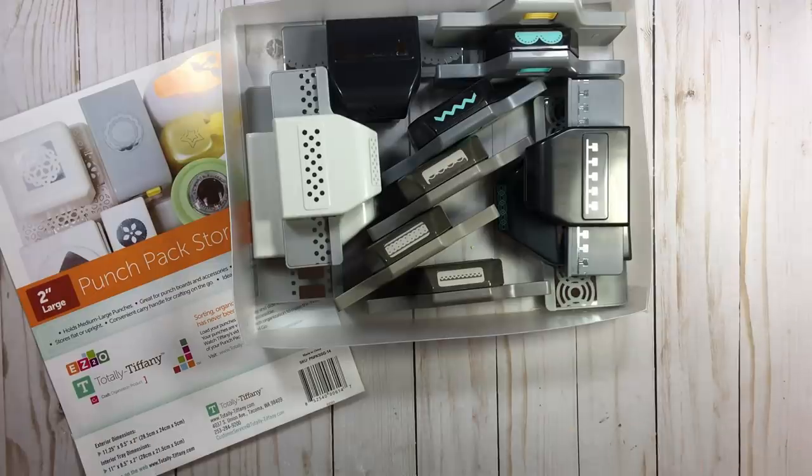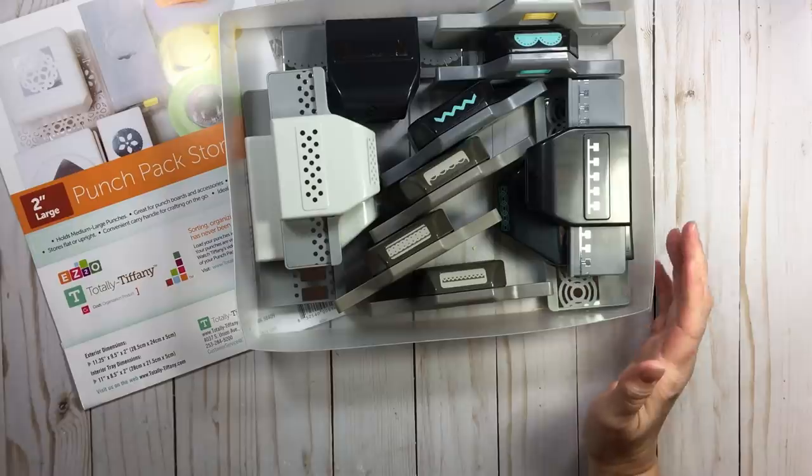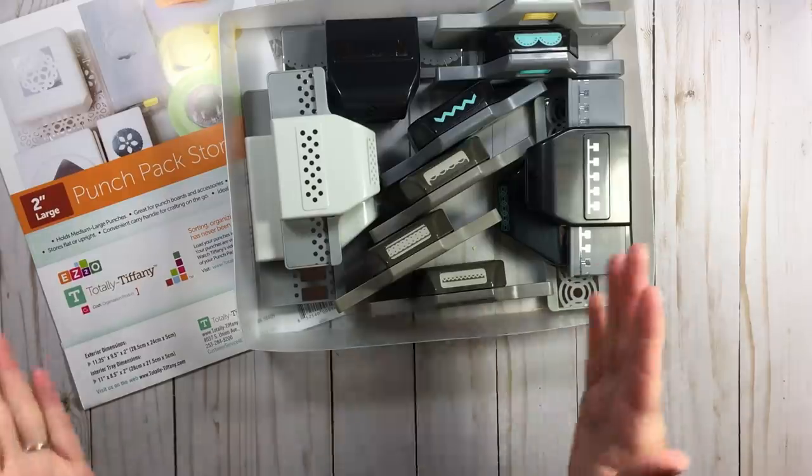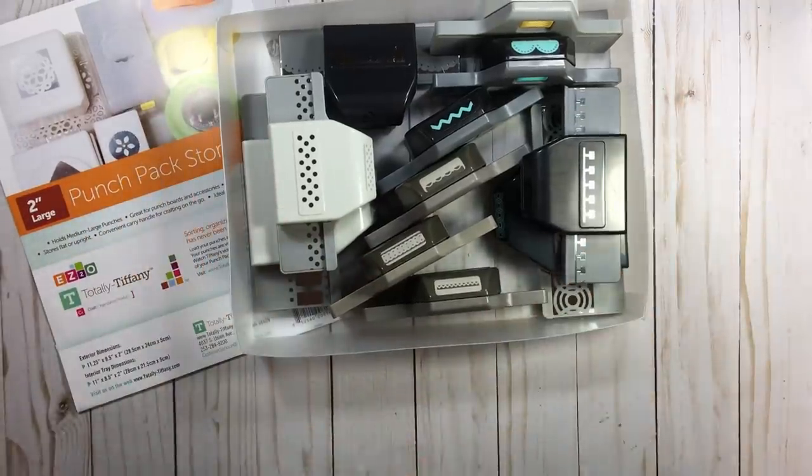That's enough fan gushing about Tiffany — I just think she's all that, and she's a scrapbooker herself so she knows what we need. When it comes to organizing punches, I think you're basically down to three options.